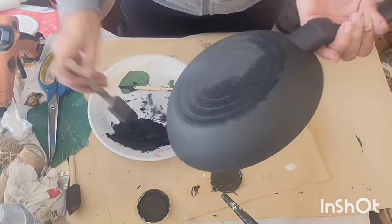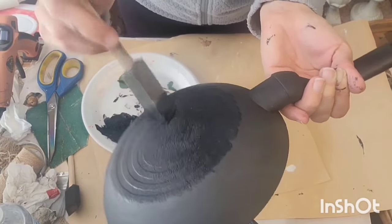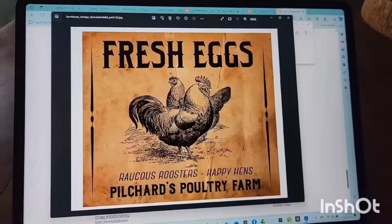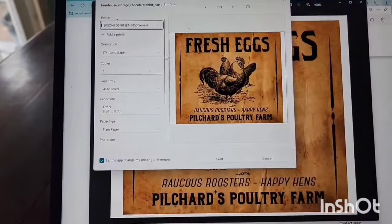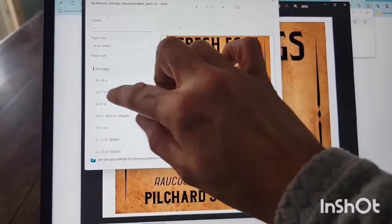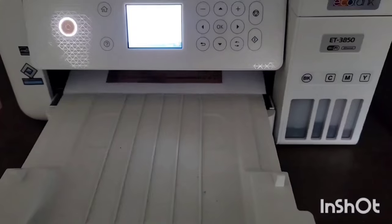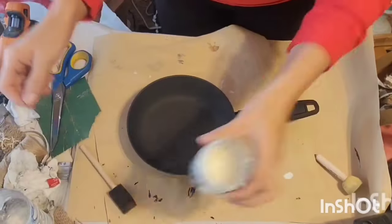And now I'm just taking my sponge brush and sort of dabbing it on, just dabbing it over the bottom of that pan, just creating a sort of a texture. I'm getting my images that I printed off — or I purchased them off of Etsy. I just wanted to show y'all the process of how I size them, and I just print them right out on regular computer paper.